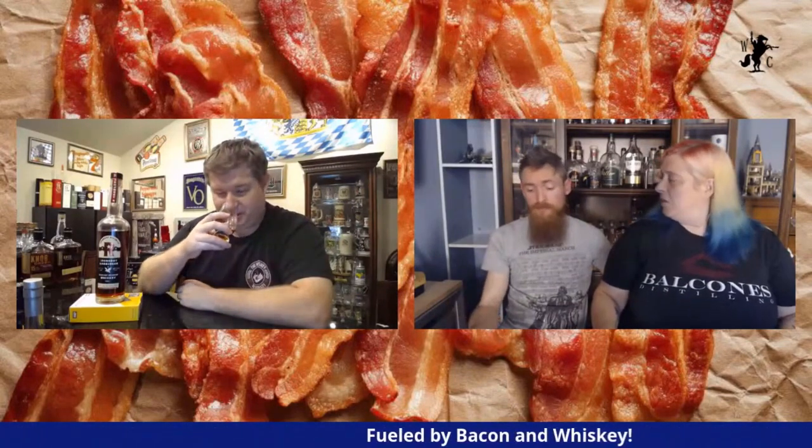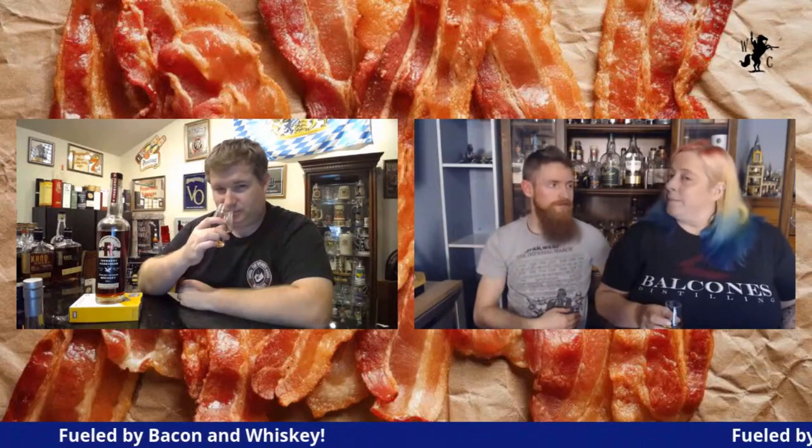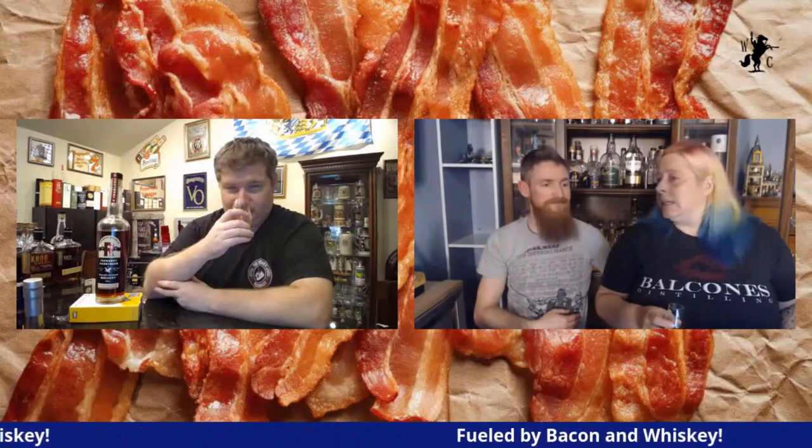All the other channels will release their reviews too, and ours will be first — they'll all be linked together so you can see what everybody thinks. We should probably actually give nosing notes and do our job! This definitely has the Texas stamp and the Iron Root stamp. If you've had Iron Root before, you know what that is — that corn in the Texas heat makes a good mixture.